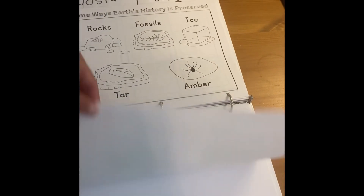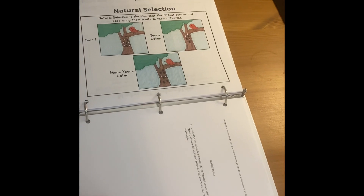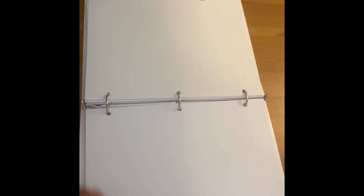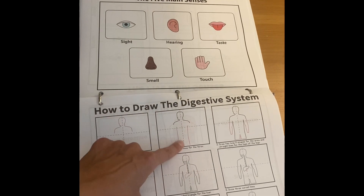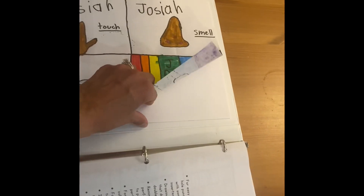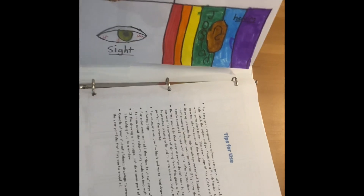I end up with some blank pieces of paper that I hole punch and just stick in the back, so that when we come to the table they can just grab a piece of paper from the back. Most of these have some dotted lines that show them where to fold the piece of paper. I can hole punch these and put them in the back so they can have a little collection.